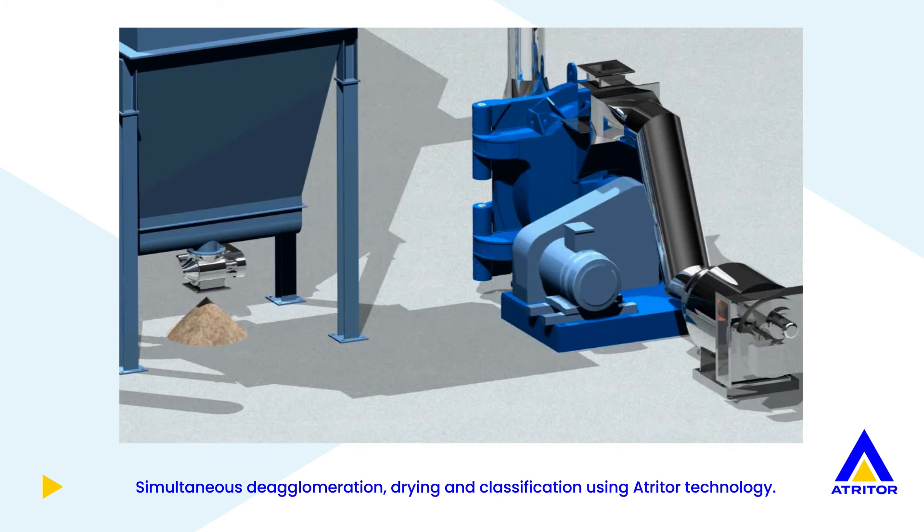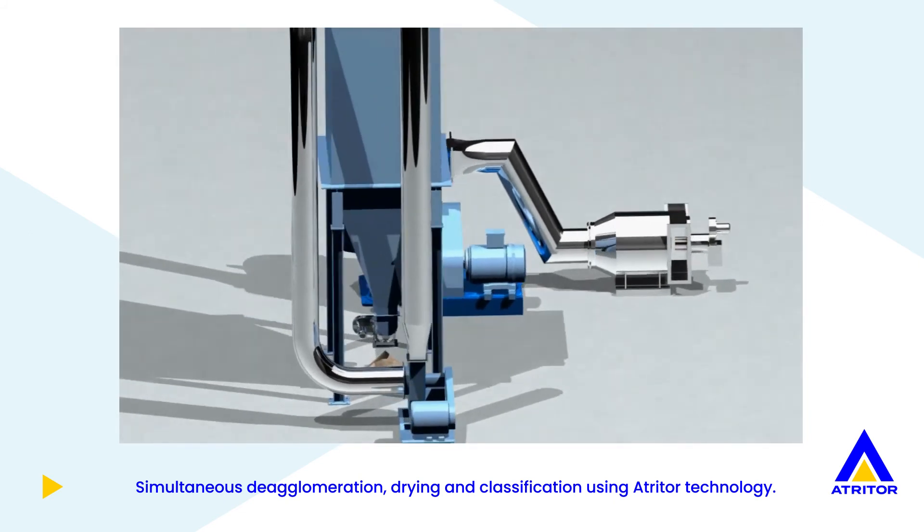The dried fine product is continuously conveyed under suction to the process bag filter where it is separated from the air stream.